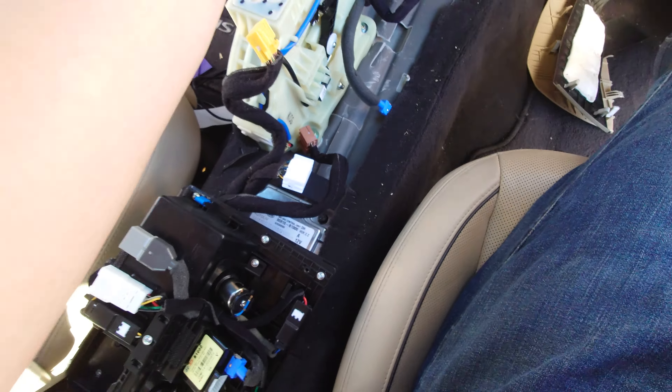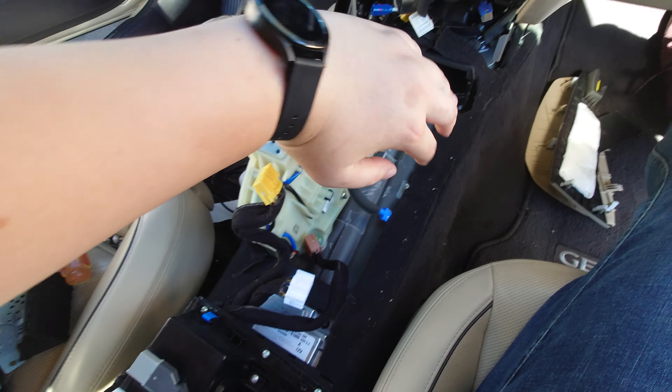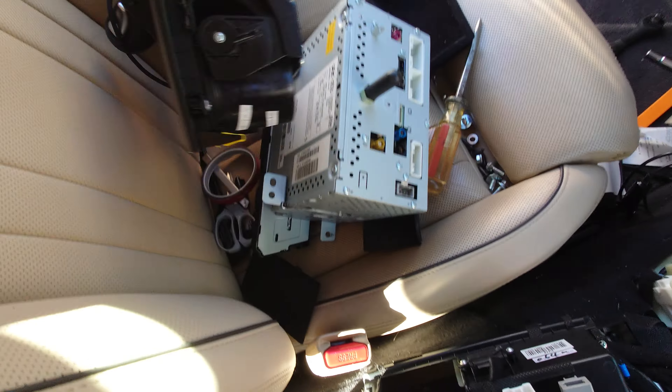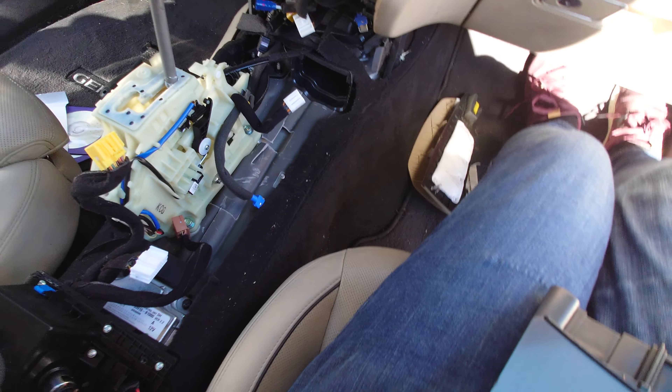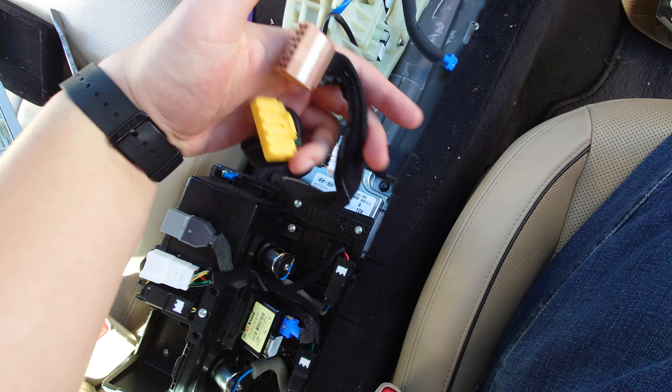You just pull off the center by pulling up on the shift knob and then pulling on the clips on either side, and the entire center console assembly will pull off. You can then disconnect the two connectors to it.